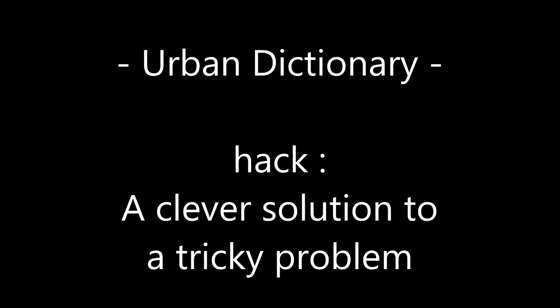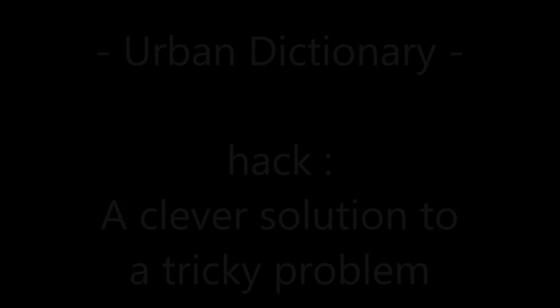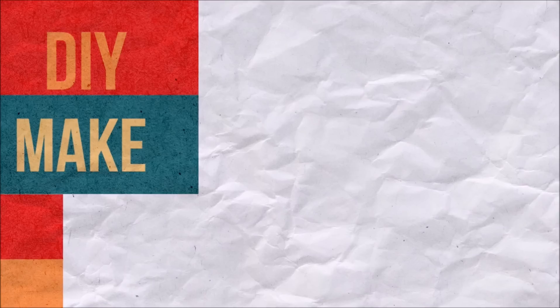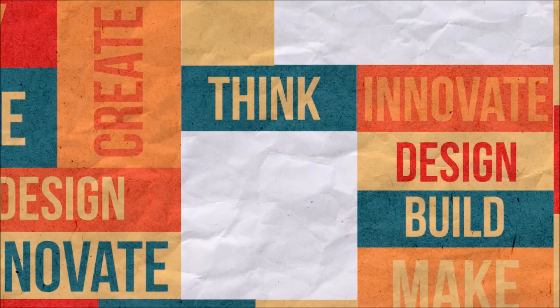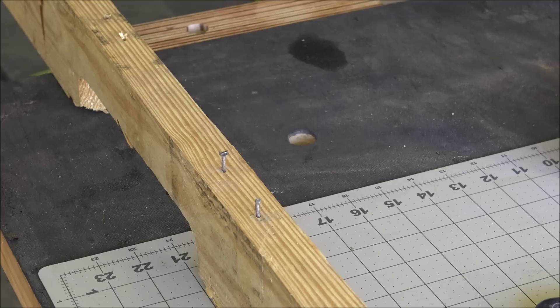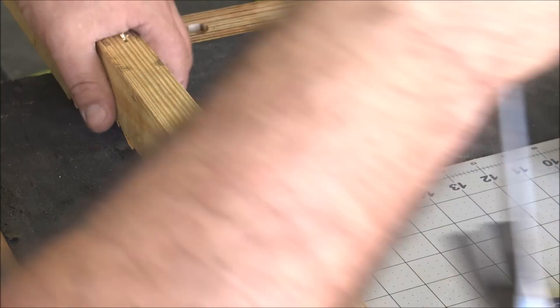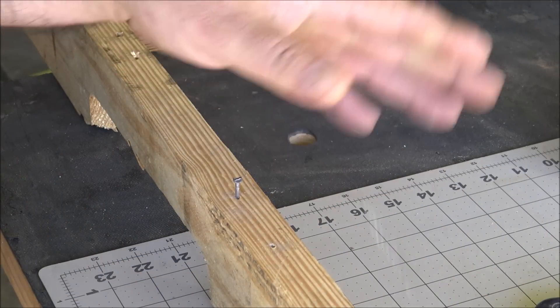One definition in the Urban Dictionary for a hack is a clever solution to a tricky problem. Now I don't know if you could call today's video hacks, but let's face it, hack videos get searched a lot more than tip videos. I'll let you be the judge.